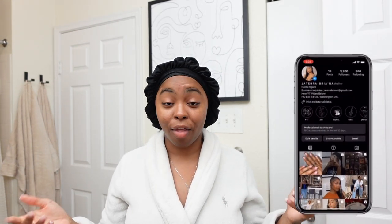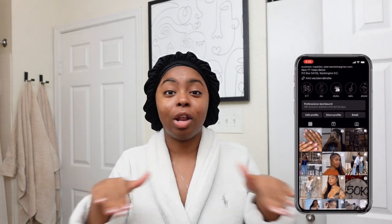Hey y'all, welcome or welcome back to the channel — make sure you like, share, and subscribe, join the fam, all that good stuff so you never miss a video. Today is actually my birthday — I turned 26 years old! I cannot believe it, but we are currently doing a birthday get ready with me. Of course, just like anybody else on their birthday, I'm running late, so we're gonna fly through this process.